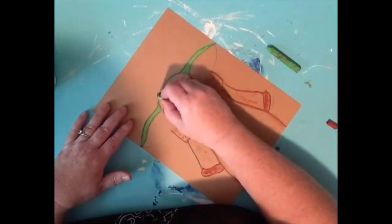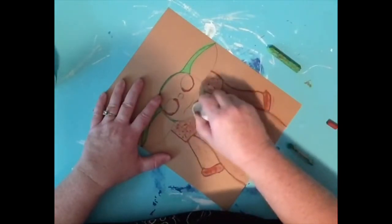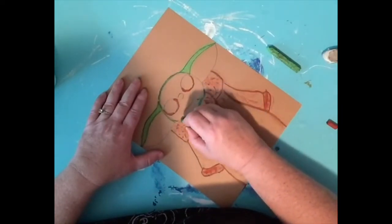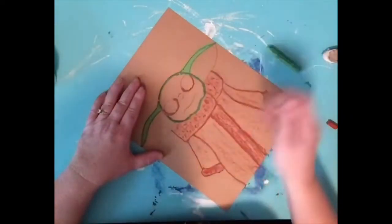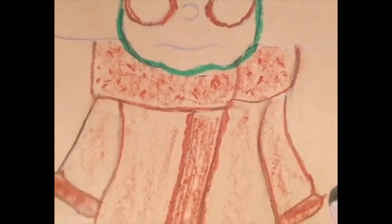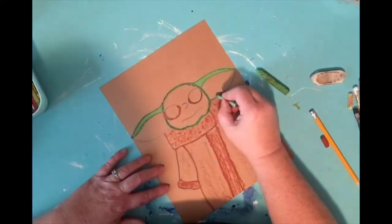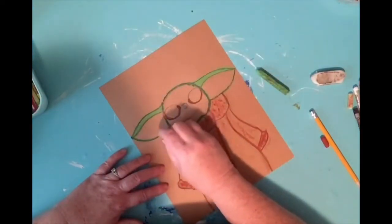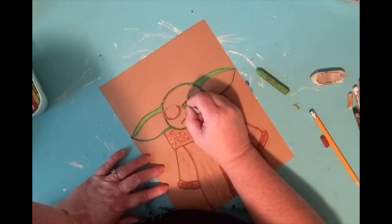Yoda's face has a little more of a chin than what we first drew, and I'm definitely going to add it — it kind of has these little cheeks. See that little dip in his chin? I'm going to outline the bottom of his ears using the darker green, and outline his mouth using the darker green as well.